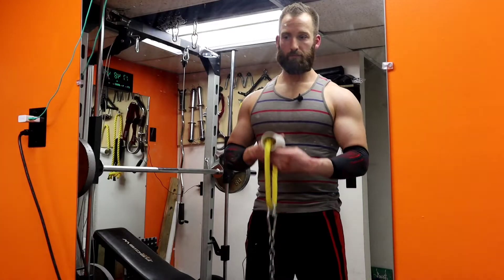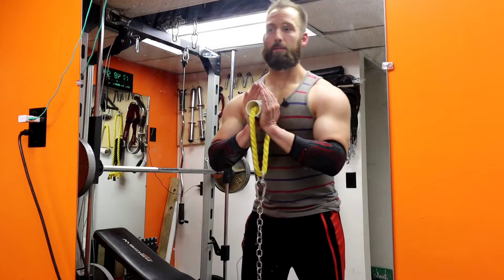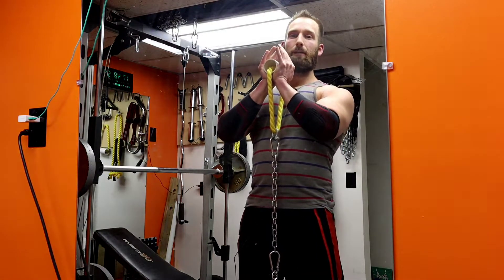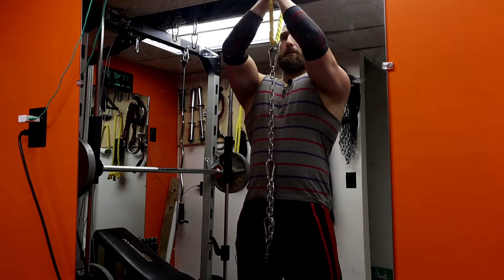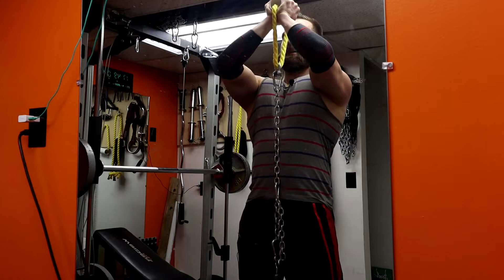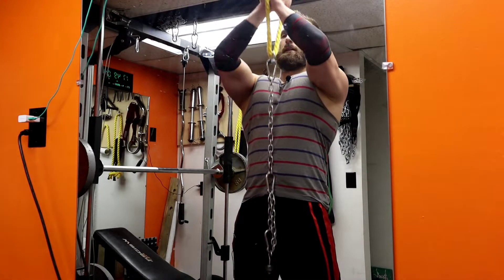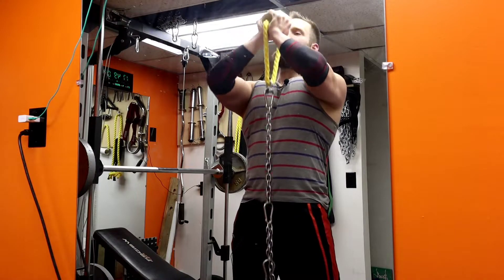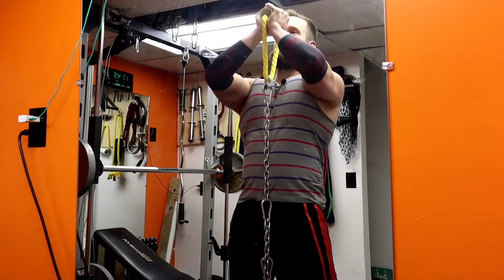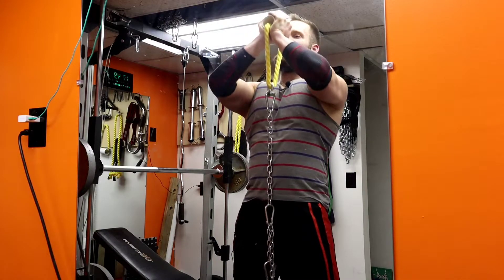If you haven't seen it before, I've got some videos talking about it. Basically the same thing applies — since it's a pressing movement, the top portion isn't used a whole lot, so that's where I'm going to start. I'm just going to focus on squeezing the chest; I don't really care about shoulders or triceps right now. It's all about feeling that chest and fighting it all the way from the top to the bottom.